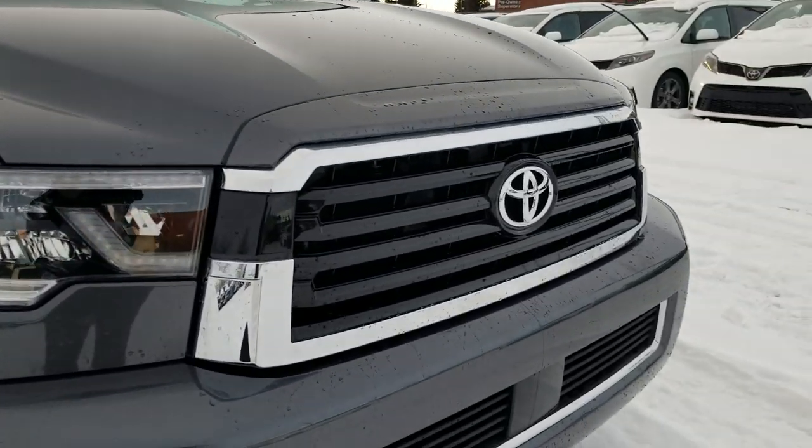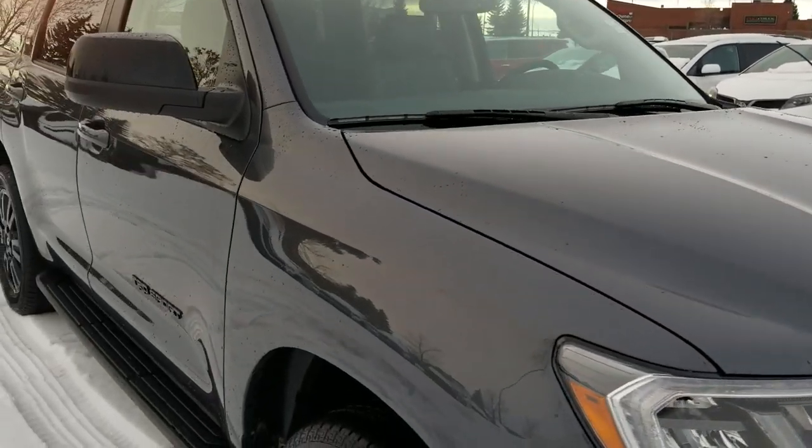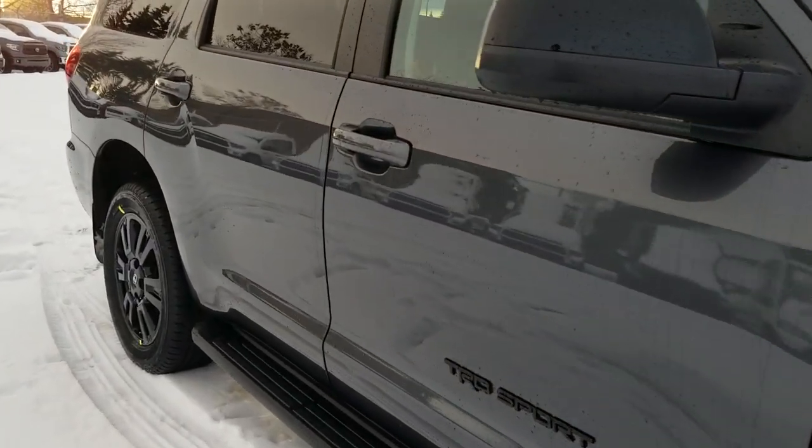It's got the blacked-out grille in the front, which is honestly a lot nicer from what I see. Really nice lines and everything.